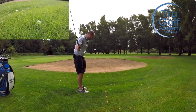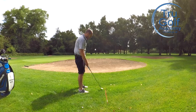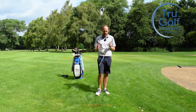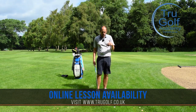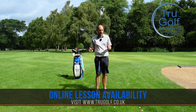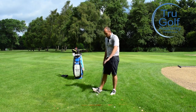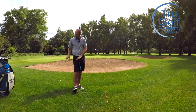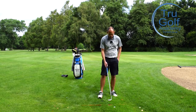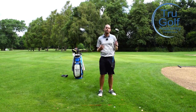The only way for me to play this and still get some height and stopping power — especially if that flag was closer to me — is to think of it more as a bunker shot. The other benefit of thinking of it as a bunker shot is I have that margin of error. I know I cannot get that ball cleanly. There's no way I can strike the ball without getting some grass. So let's accept we're going to get some grass and play it more as a bunker shot.